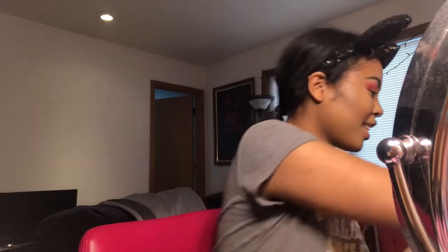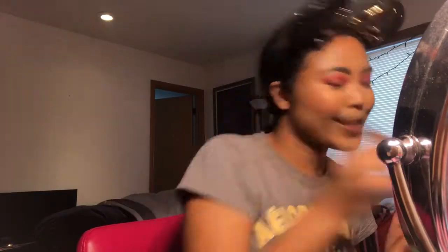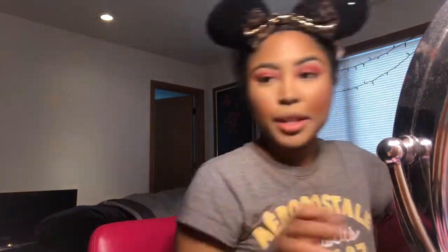We're going to take blush — I'm going into the Wet n Wild blush in the color Mellow Wine. The reason I'm not showing it to you is because it broke and it's shattered and looks really gross, but I can still use it. I'm gonna go with a blending brush and just blend the color out.